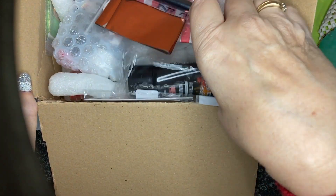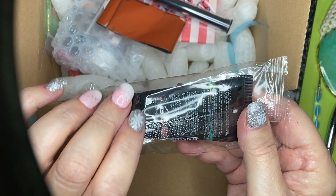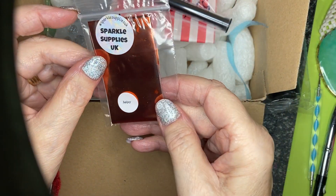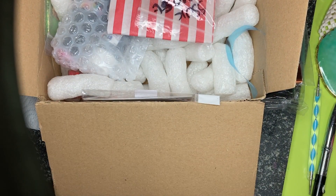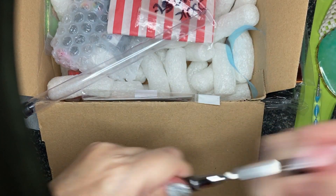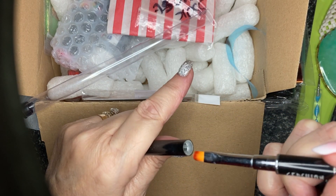Oh, what have we got? Urban Graffiti acrigel — rose water. Oh, that'll be nice! And amber foil, that's lovely. Oh what's this — I'm guessing it's the brush. Oh lovely, thank you very much, I can use that for my poly gel.